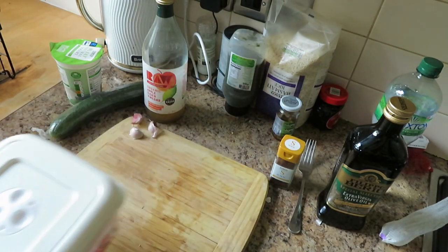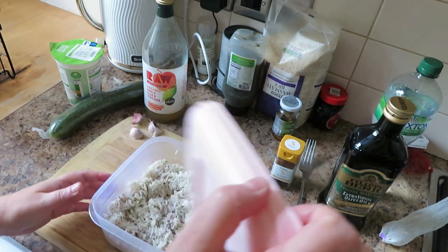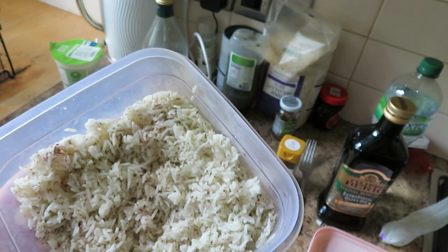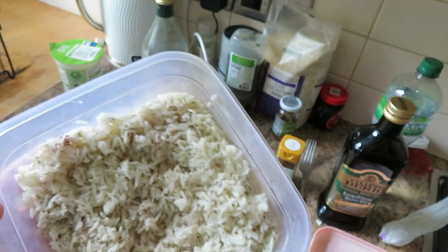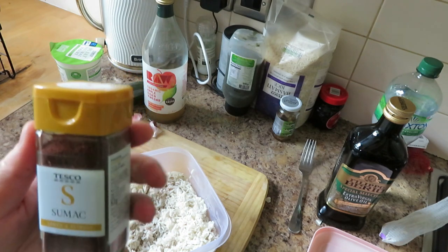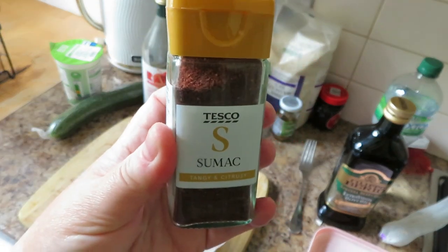Then I did some basmati rice. If you go to Tesco you can get a 2kg bag of basmati for £3.50 on Clubcard. All that's in here is I boiled it in water and salt, and then afterwards I put in some dill - not as much as the Iranians do, they would really pack it in. And then there's sumac - I don't know how they pronounce it - but it's got a tangy, citrusy flavour and it's really good for the digestive system.